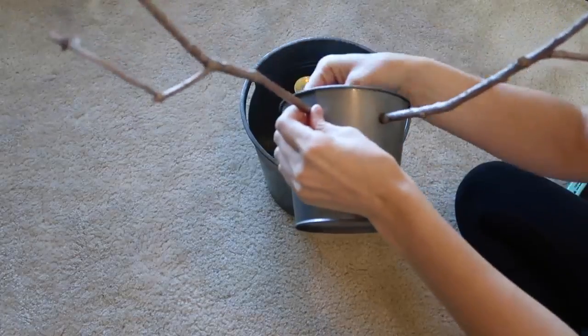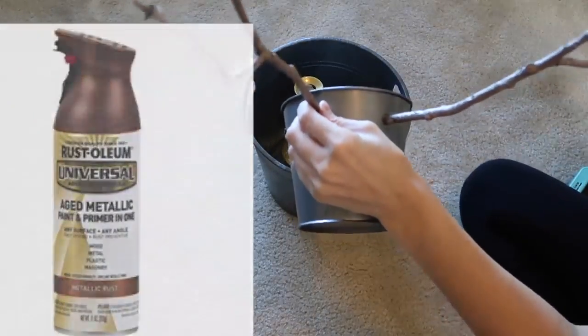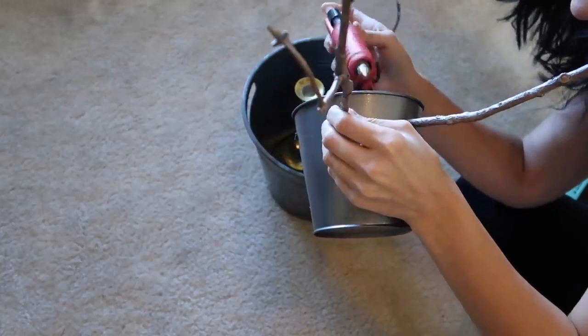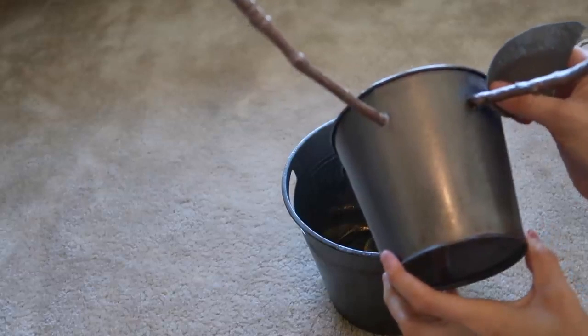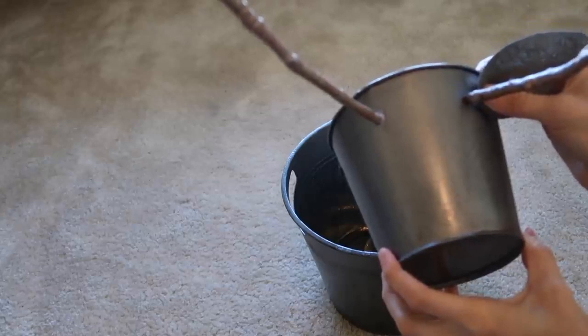My husband was drilling holes into the top of the tin — it was metal so it's a lot harder; it would have been way easier with plastic. I picked up some sticks out of my backyard, used this copper color by Rust-Oleum, spray painted the sticks, and then just used hot glue. You can never have too much hot glue to get these antlers to stay. Then I just took the ears and hot glued those as well.